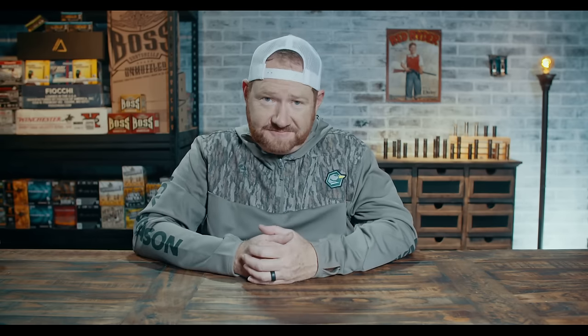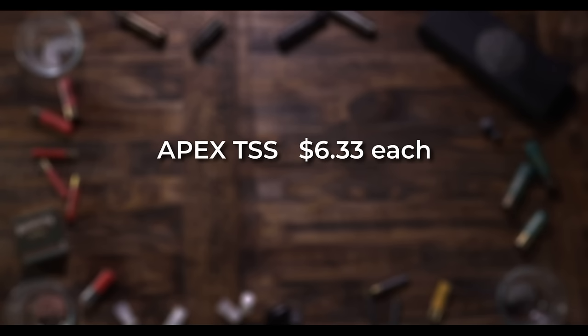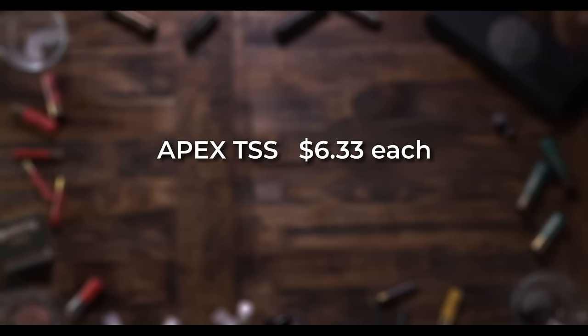I shot a lot of the Apex loads, both in testing and hunting. The performance of their 20 gauge consistently patterns much better for me over their 12 gauge loads. Number 9s are for ducks, and if I'm mainly shooting geese I'd be shooting the number 7s. It's $6.33 a load, which is cost prohibitive for many hunters. But for extreme long range shooting like sea ducks or geese, it could be a good choice even shooting it from a 28 gauge.